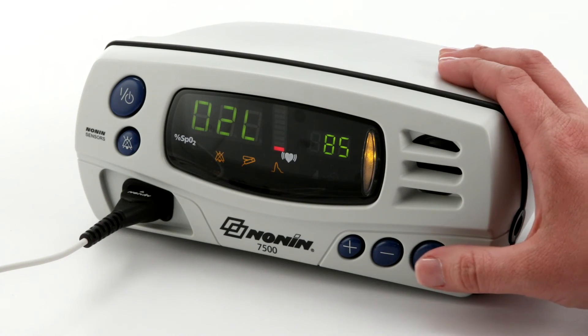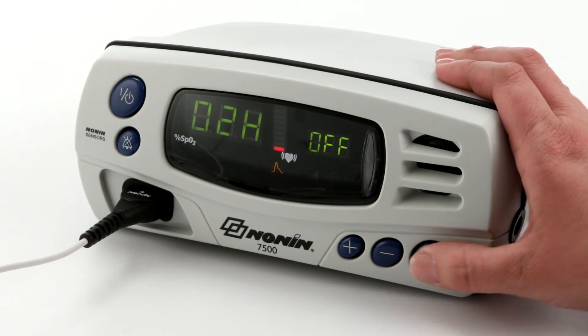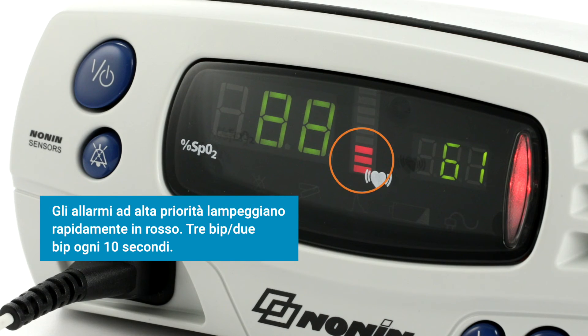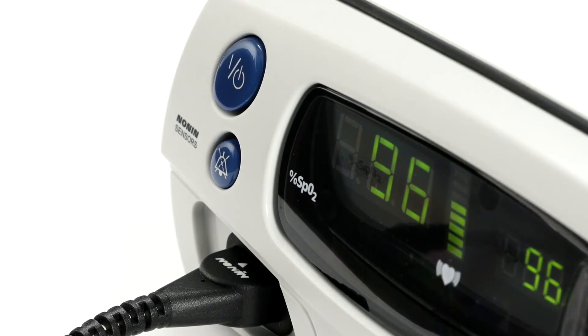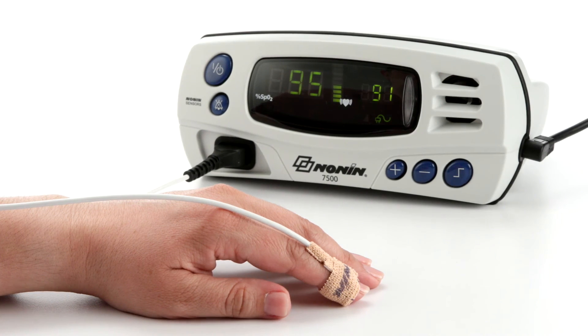Audible and visual alarms can be set to signal if either oxygen saturation or pulse rate go outside the predetermined ranges. Other oximeter functional conditions may also generate an alarm. For high priority alarms, the alarm LED will blink quickly red and a three-beep audible signal will repeat every 10 seconds. For medium priority alarms, the LED will blink amber and three beeps will repeat every 25 seconds. You can silence the audible alarm for two minutes by momentarily pressing the alarm silence button, and you can return the audible alarm by pressing it again. When oxygen level or pulse rate return to the preset range, the alarm will stop and return to normal monitoring function.